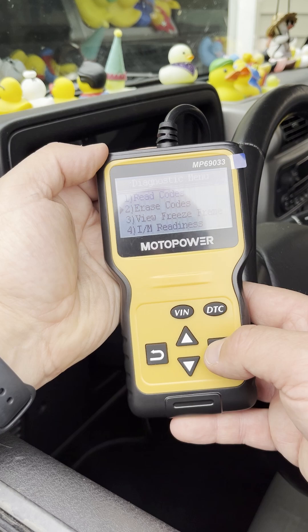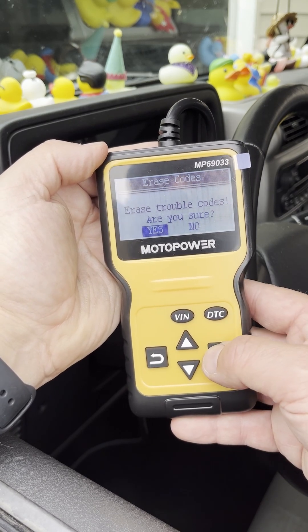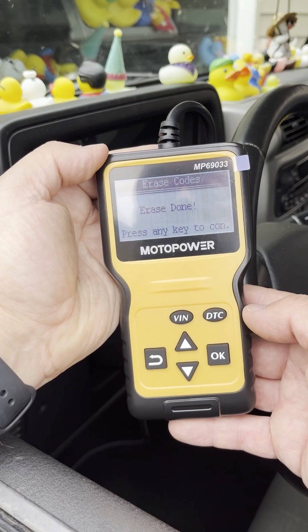What I can do is hit okay — there was just the one code — then hit okay again to erase that code. It asks: are you sure you want to erase the codes? I hit yes. Please wait... erase is done.